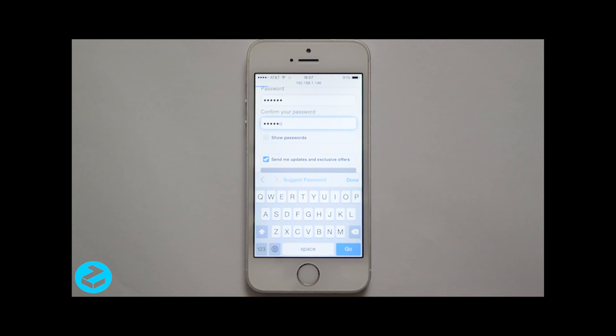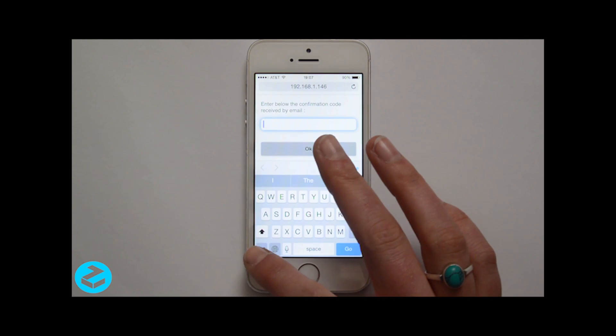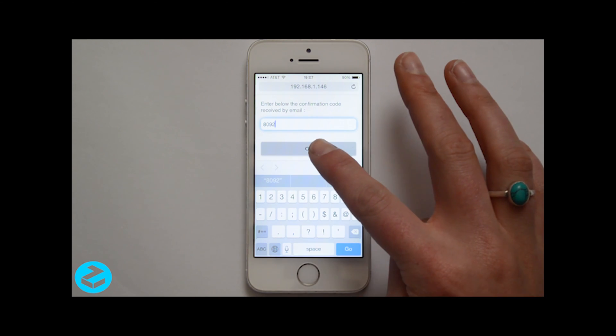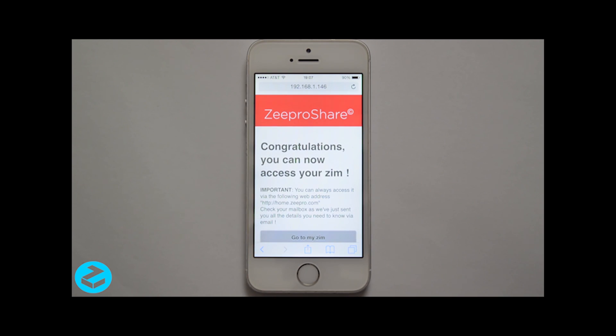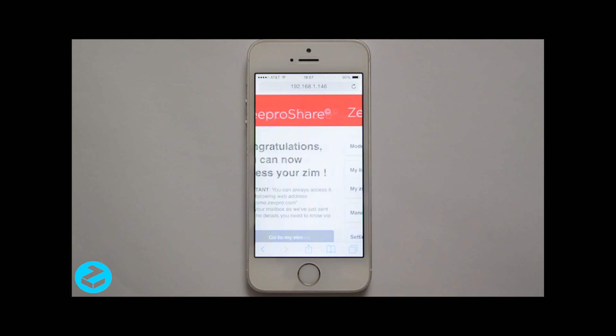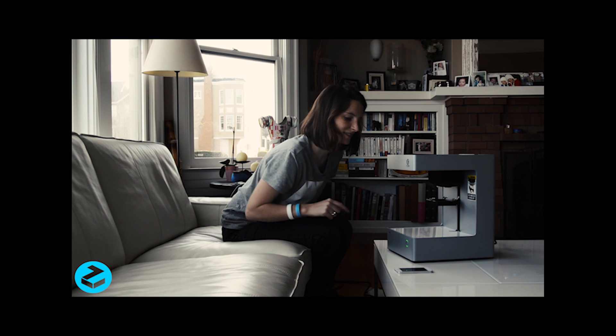Then enter the confirmation code you received via email and click OK. Click on Go to my Zim and here you go, you're all set. Happy printing!